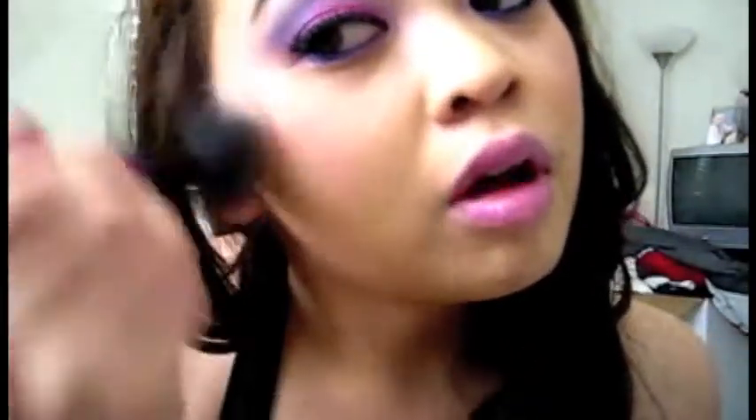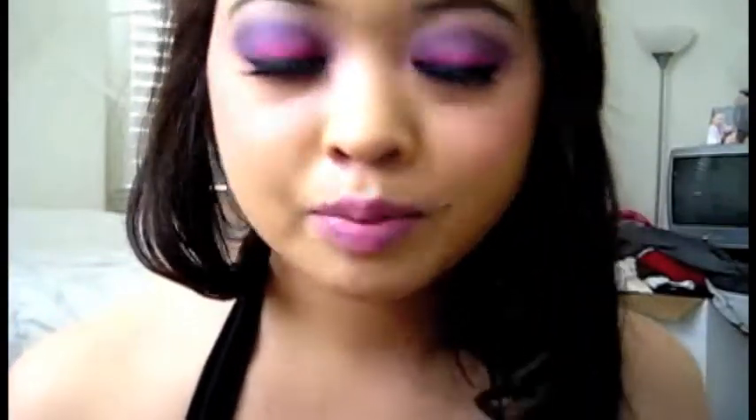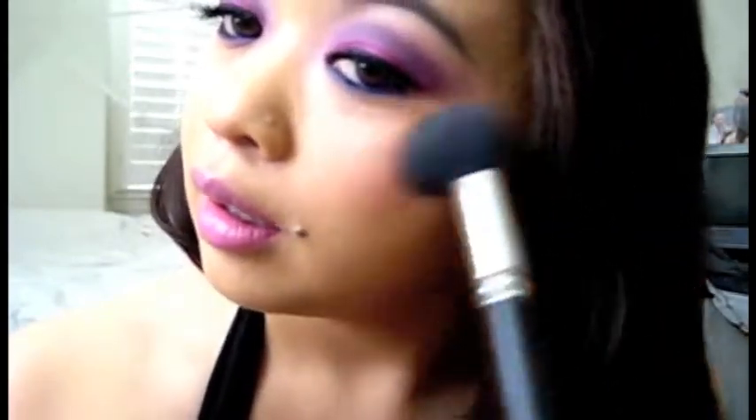Then you can go over it with a stippling brush, take off any loose eyeshadows that may have fallen, and basically blend your blush with your foundation. It's probably hard to tell on camera, but it gives a nice soft, natural look without being too overdone or ending up looking like a clown — just a nice subtle, natural blush.